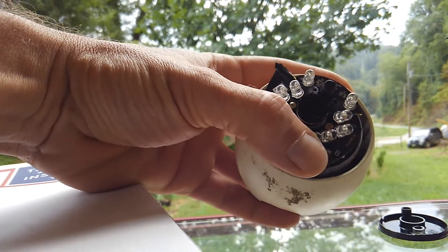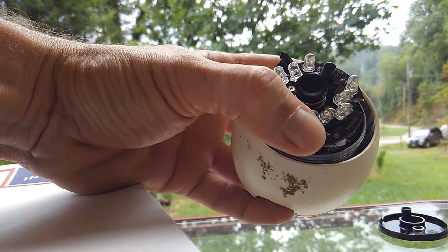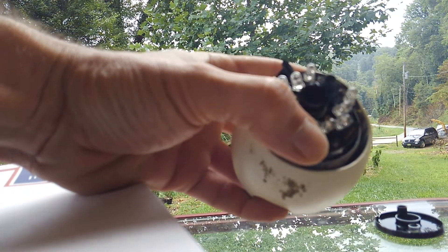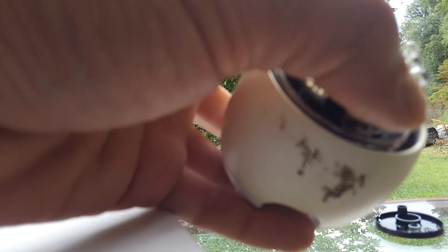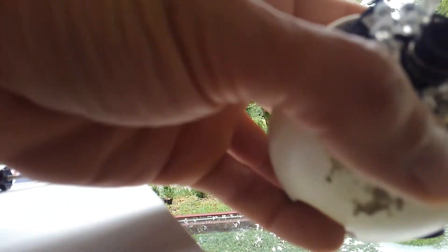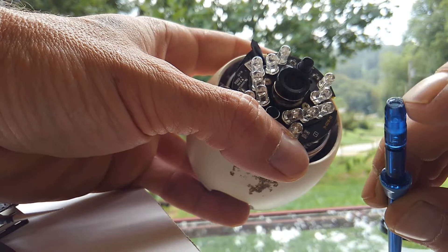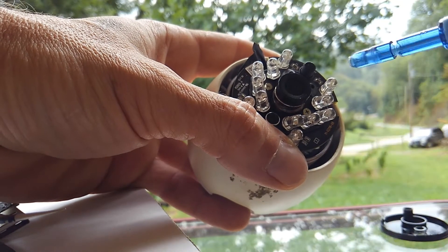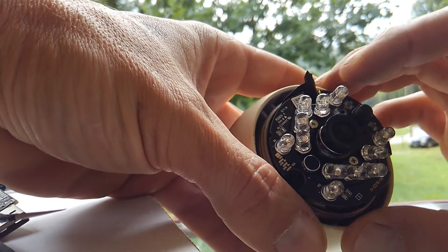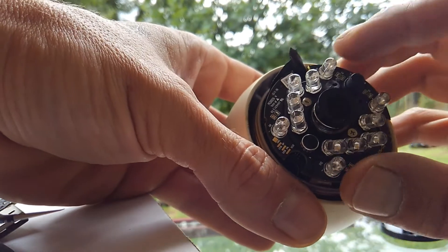At this point I've already removed mine, but your board is going to be down inside the housing. You will find three small nuts down inside there — I don't know exactly what size they are. If you have a precision tool set you're one step ahead of me. I took a hollow piece of plastic, drilled it out with a drill bit, and slid that down over the nuts to remove them.